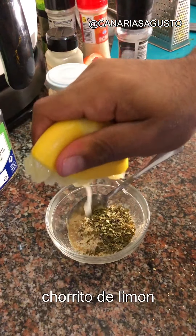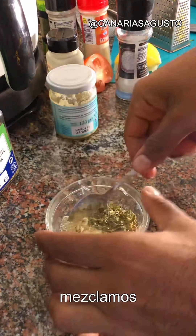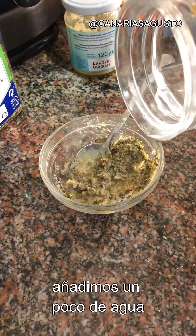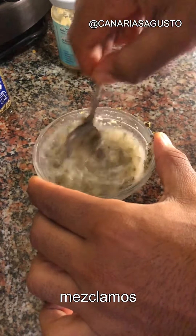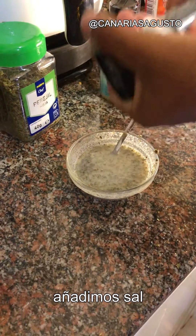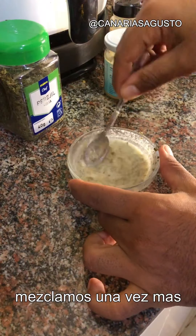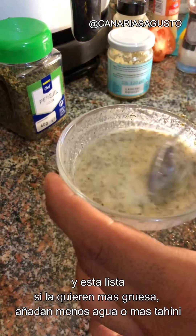Add half a teaspoon of dried parsley, a dash of lemon juice, and mix it together. Add a bit of water, mix again, then add a bit of salt to taste and mix once more. That is ready — if you want it thicker, you can add more tahini paste.